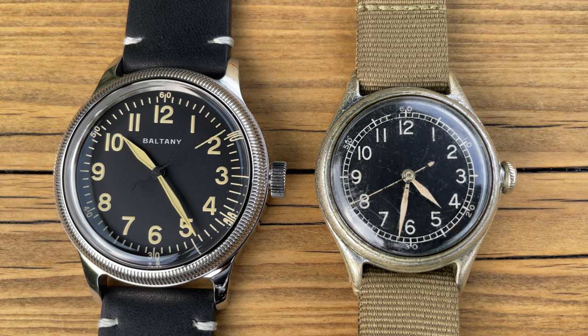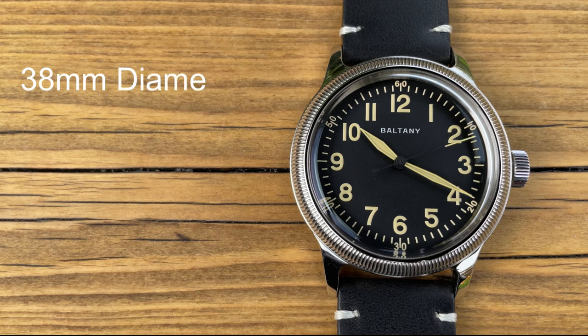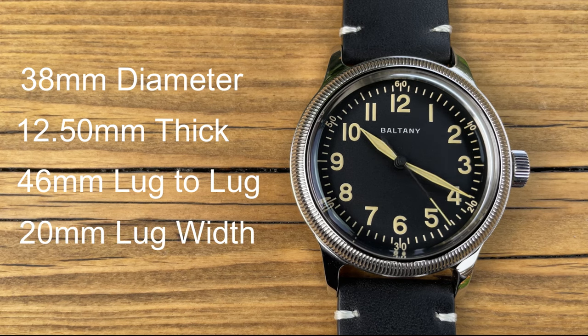The A11 is adored by collectors of military watches alike. Let's have a closer look at this Boltany, starting with the dimensions. In today's standards this would probably be classed as quite a small watch. It comes in at a very pleasing 38 millimeters in diameter — a lovely sweet spot. It is 12.5 millimeters thick, 46mm lug to lug, and a very pleasing 20-millimeter lug width, meaning you can put a whole plethora of straps on this one. Notice that big crown — it is 6.5 millimeters in diameter.